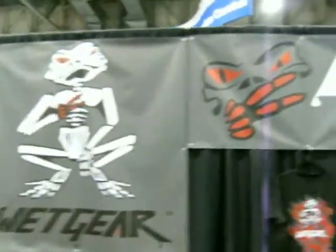Hey, this is the logo and I'm here at Wet Gear and I'm talking with David. Hi David, how are you doing? Tell me a little bit about your products — or a lot.